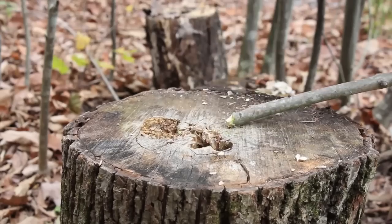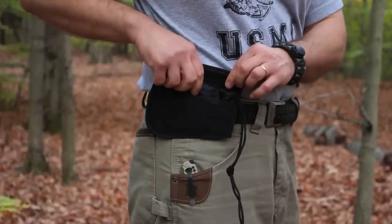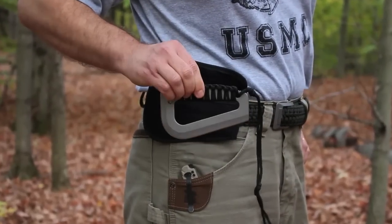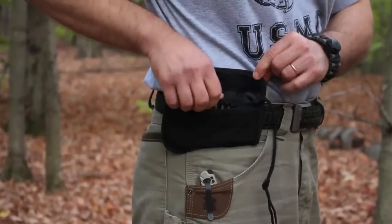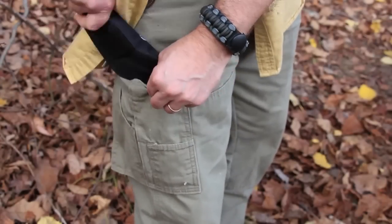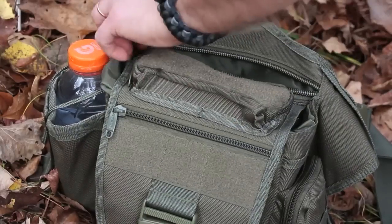Now let's talk about the sheath. My Farson tool came with a black nylon sheath with an inner liner. The tool is held inside through the use of a flap and a Velcro closure system. On the back there's a nylon loop to accommodate up to 2-inch wide belts. This whole package is small enough to easily slip into a pocket or a pack — it takes up very little room.